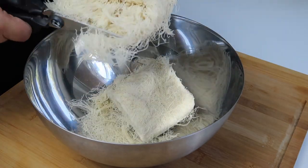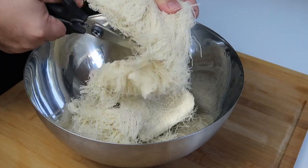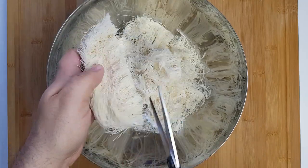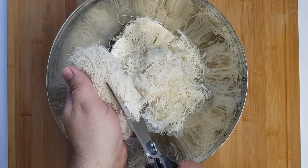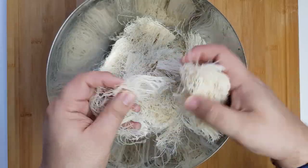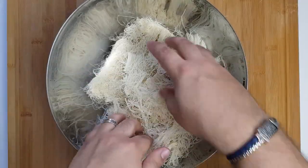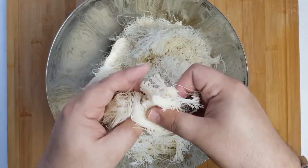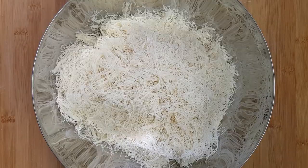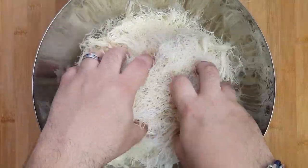Prepare your kunafa by placing it in a large bowl. Using kitchen scissors or a knife, cut it so you're left with strands about two and a half centimeters or one inch long. If your kunafa is fresh, you might be able to tear it by hand. Once you've divided it into one-inch segments, start separating the individual fibers from each other. Grab a clump and pull at the strands until they start to separate — you don't need to pull them all apart, but aim to un-clump as much as possible. You should have a pile of fine strands when done. If you aren't using this immediately, cover it so it doesn't dry out.